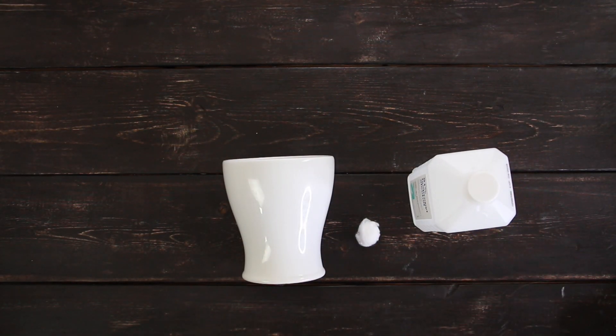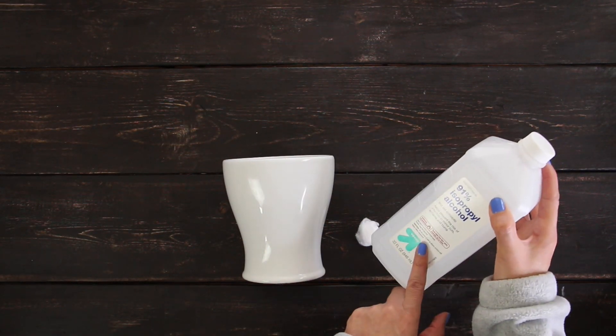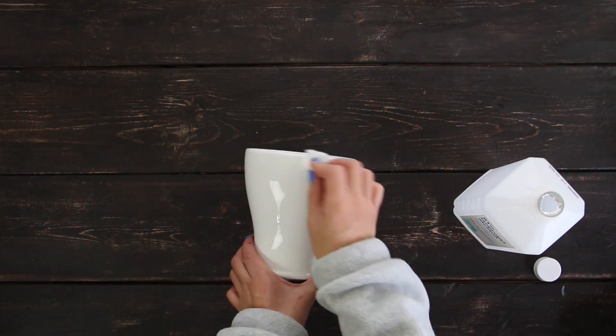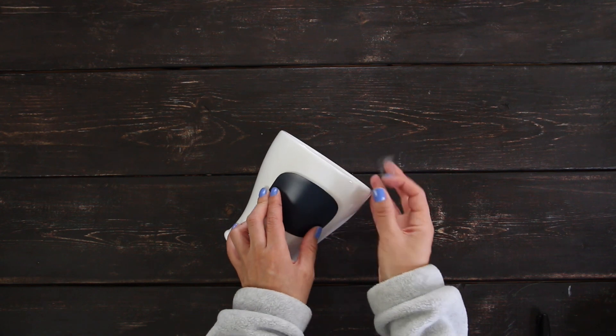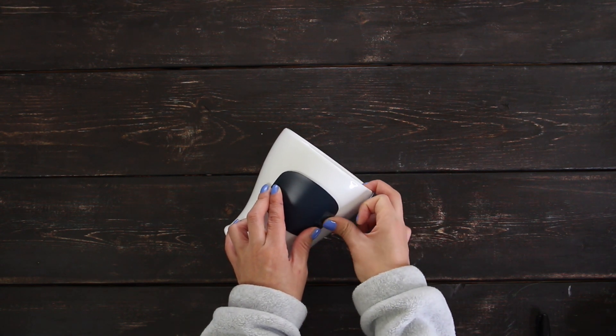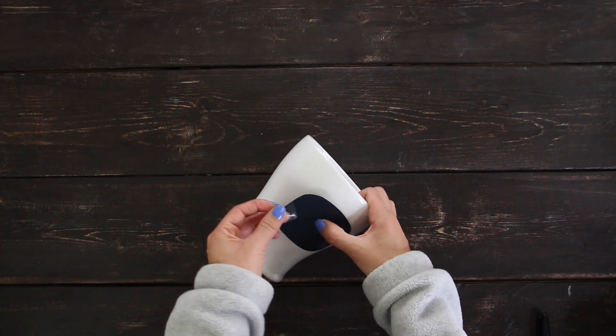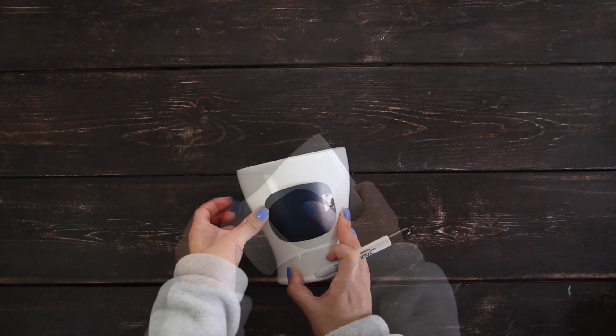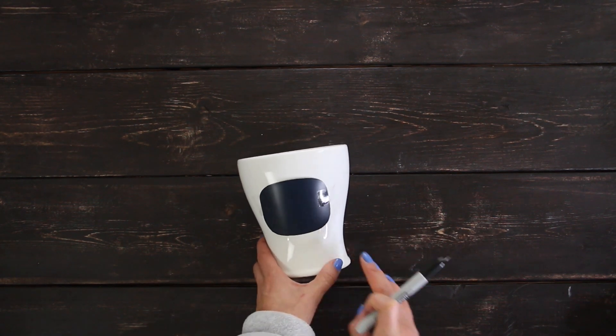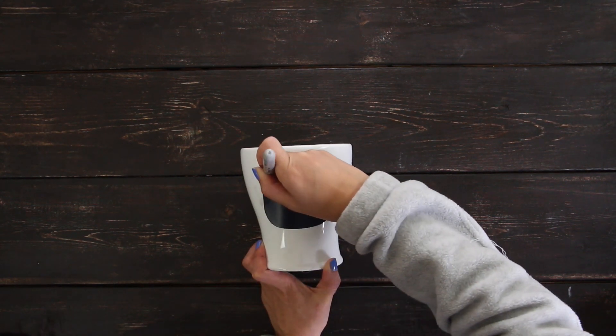First, clean the planter with a cotton ball and rubbing alcohol. Cut a template in cardstock to make it easier to trace the face. Use tape to keep it in place, then trace it.